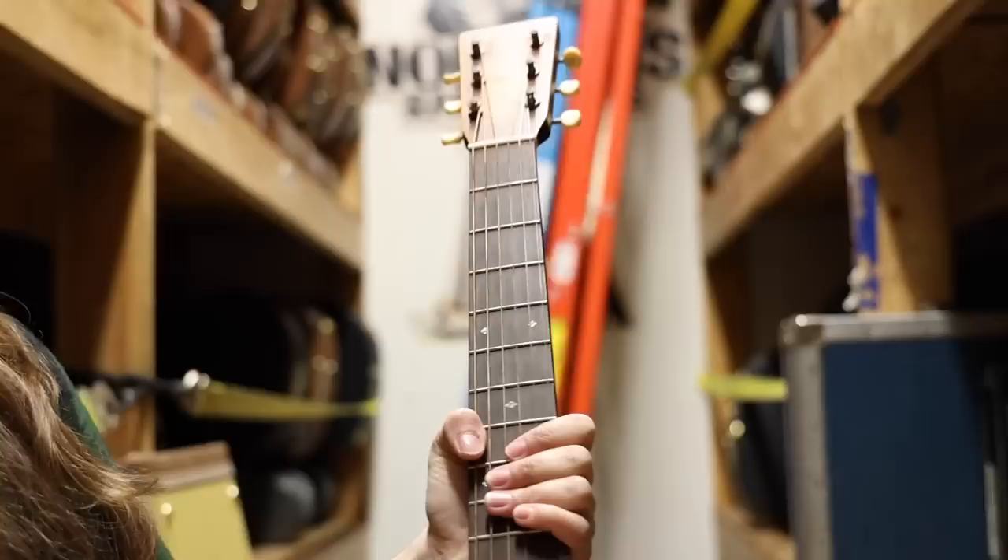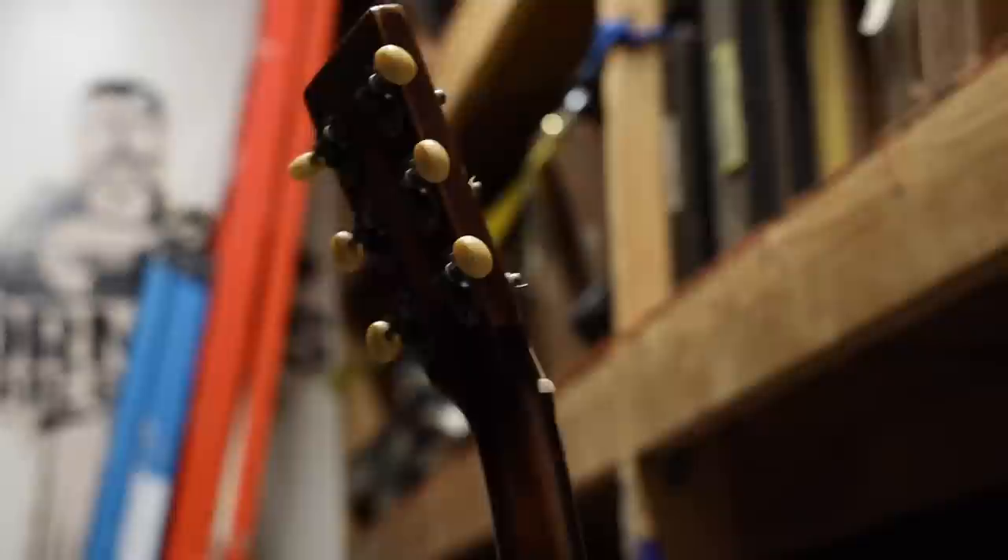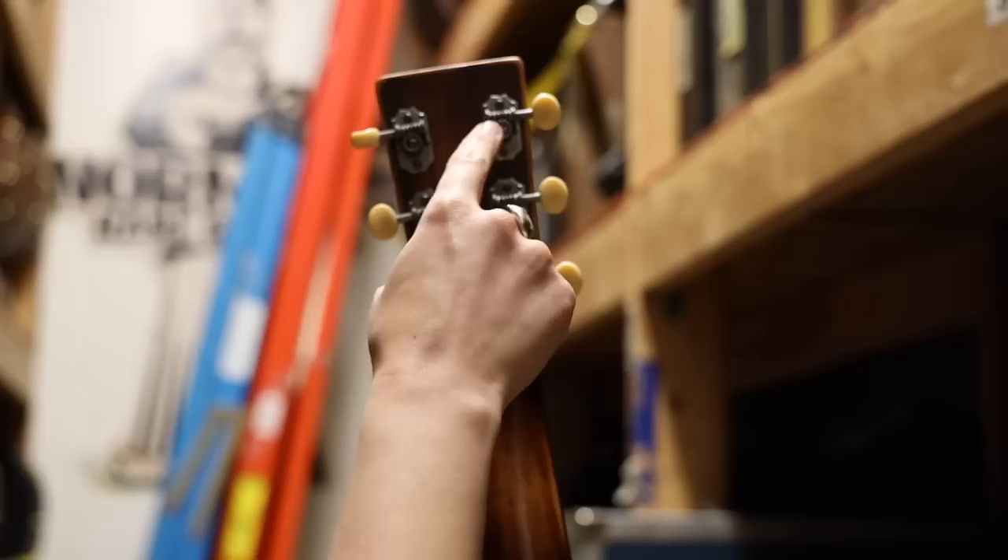And if I turn this around, have a look at the nickel tuners here. They're that golden age, like, relic style. I'm going to go ahead and turn it around now so you can see it on the back. I just love this. I have a triple O 17 back home, and they have these same tuners. I think they're just so cool — really, just that classic look. It's great.